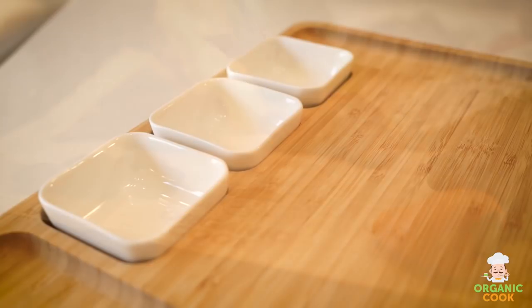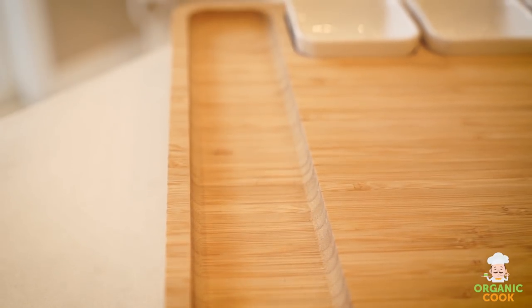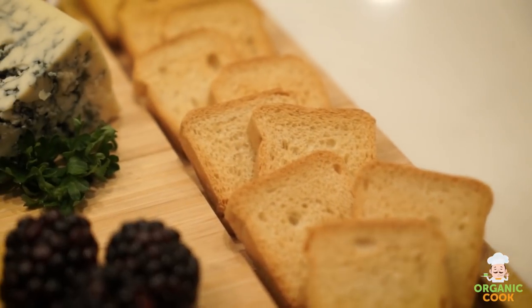The cheese board includes three ceramic bowls that can be used for dips, sauces, and other fruits. The grooves on either side provide additional space for placing crackers or toasty bread.